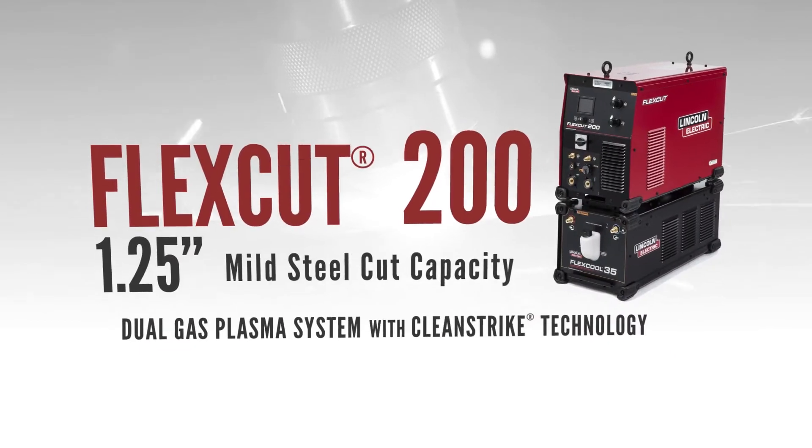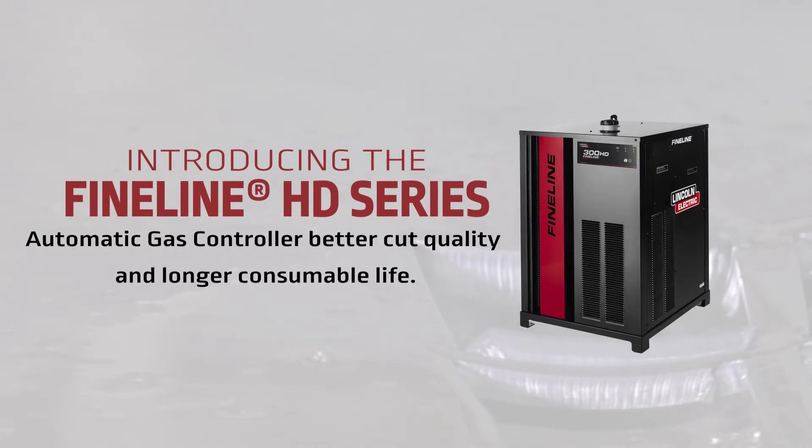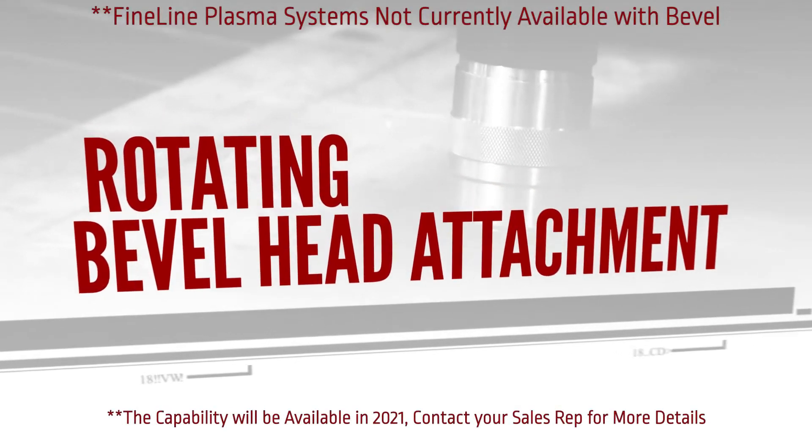The Torchmate 5100 has multiple plasma cutting options: the FlexCut 125, FlexCut 200, and the entire FineLine HD plasma cutting series. No matter the plasma cutter you choose, there's an optional bevel head attachment on this machine.